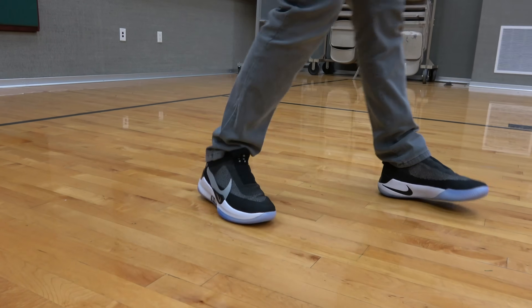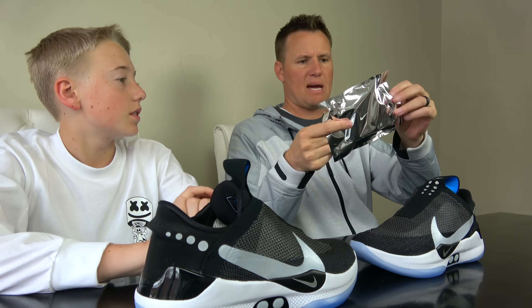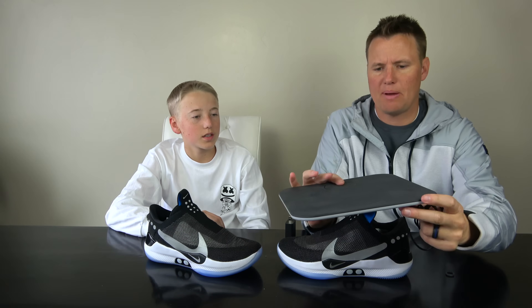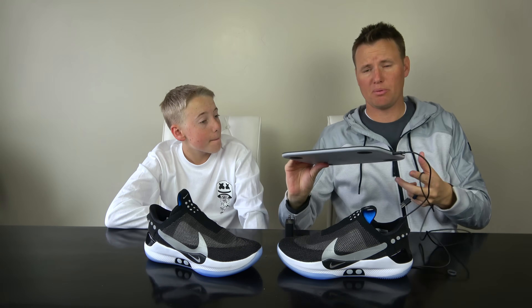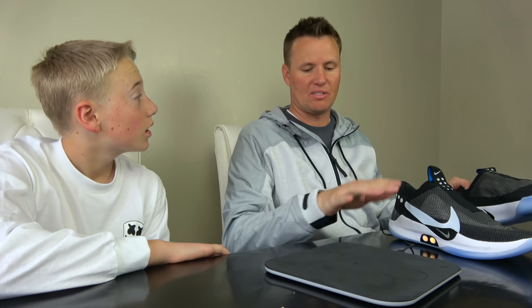They are a little tight in the toe — it kind of pinches your foot a little bit. If I were to get these shoes, I don't know that I'd play basketball in them — I'd probably just wear them around. They look pretty good with regular clothes. Other things in the box: there's a plastic bag with a charging cable. You can charge this pad right here. It's a USB-C, kind of like an Apple computer or most cell phones. You plug it in, get it charged, and just set your shoes on there.